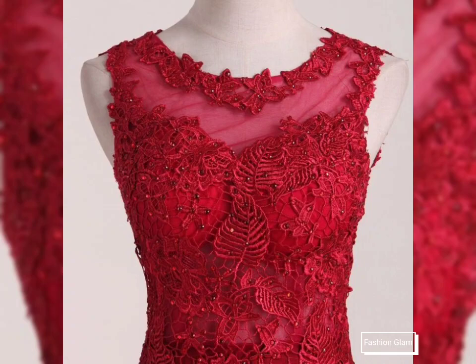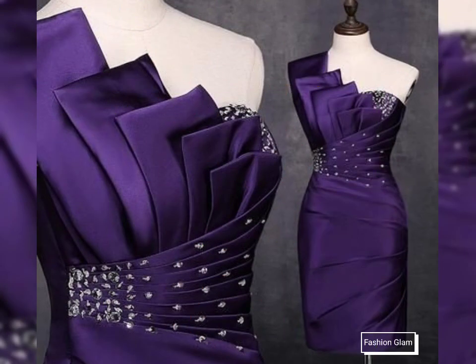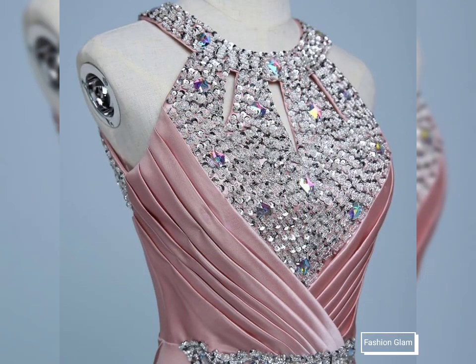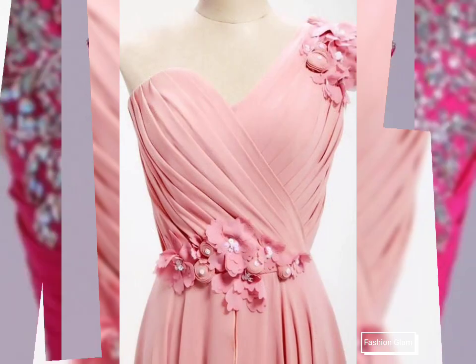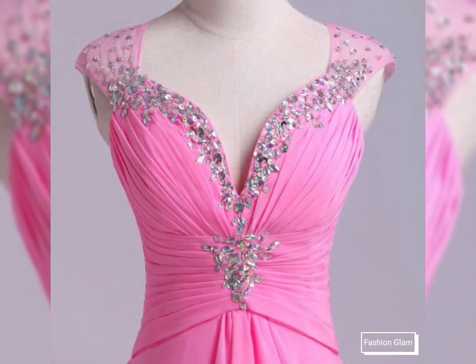Assalamu alaikum viewers, welcome back to my channel Fashion Glam. Today we are showing you very beautiful and stylish different types of beads work, embroidered, lace patchwork, and pleated evening dresses design ideas, mother of the bride dressy design ideas, and prom dressy design ideas. These are all different types of chiffon evening gowns and chiffon evening dresses collection.